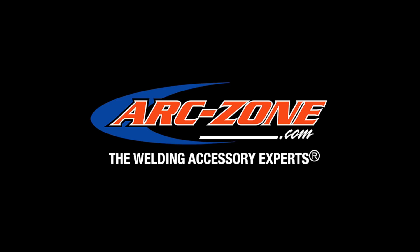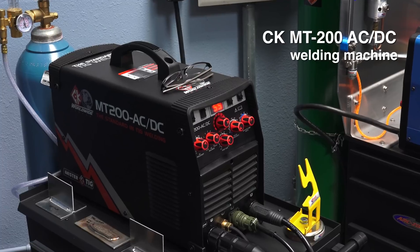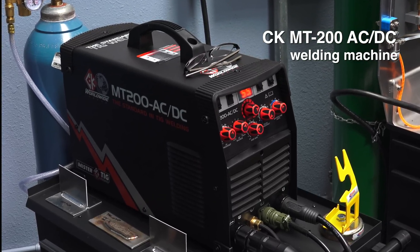Welcome to ArcZone's video channel. My name is Mario Lozano Jr., and I'm here today at ArcZone introducing the new MT200 AC/DC TIG welder by CK Worldwide.